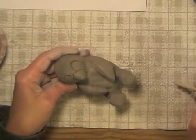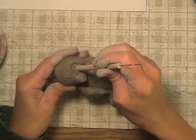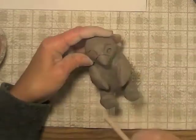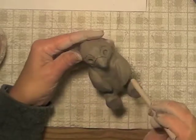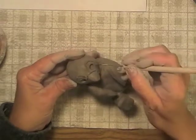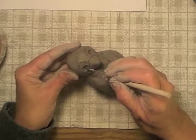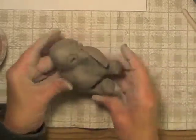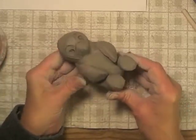Now I take the handle of my needle tool and I'm going to press a circle into the middle for his eyes. It doesn't have to be real deep, just deep enough to really be visible and sharp like that. And then I take my needle tool and make a little hole for the pupil for each eye. So now I've got his face and the main body parts done.